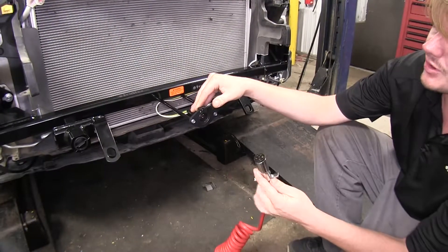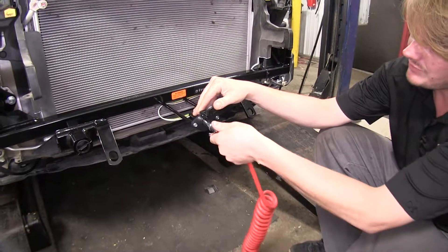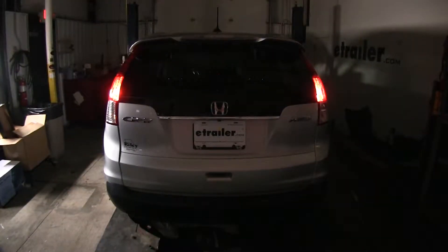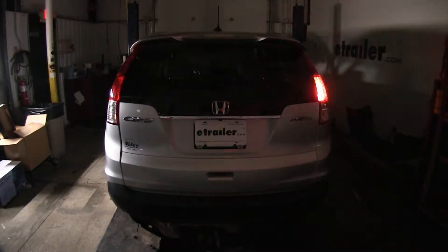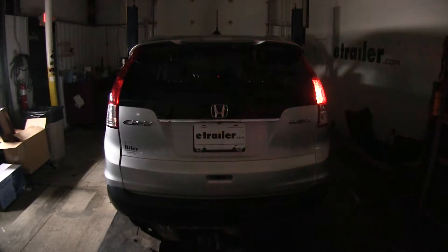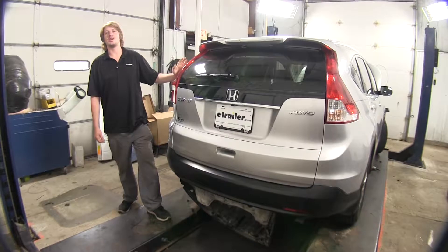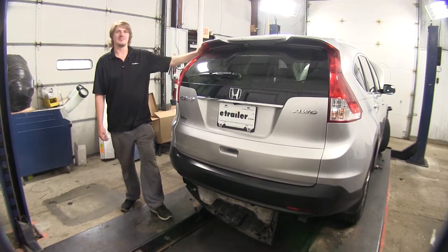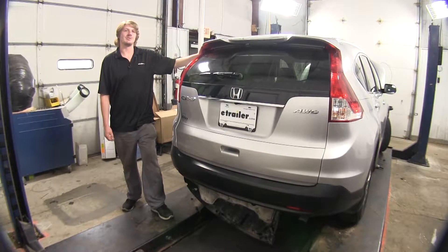We'll now connect our ring terminal to our battery negative post. Remove the nut with a 10-millimeter socket, slide your ring terminal on, and then just re-tighten your nut. You can now plug your vehicle into your RV or tester, whatever you have, and verify that all your lights work — make sure you check your tail lights, your brake lights, and your turn signals. With everything working properly, we'll clean up any remaining wiring and reinstall our under panel by reversing the removal procedures.